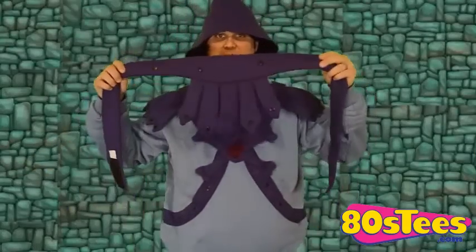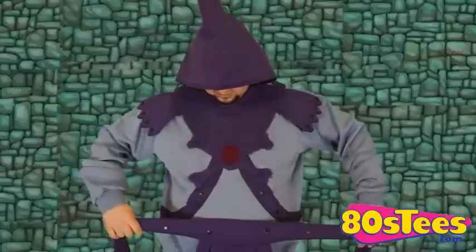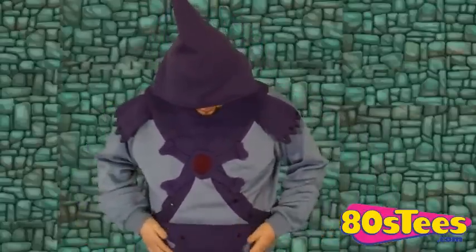We have one more item to complete the ensemble. So now it's time to complete our Skeletor look. The hoodie comes with this extra loin cloth piece. With me being a rather large guy with the gut and the waist, this thing is actually big enough to go around me. So you just take it and put it around your waist like this, and it fits great.